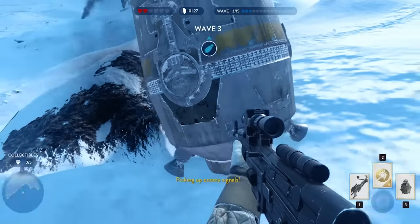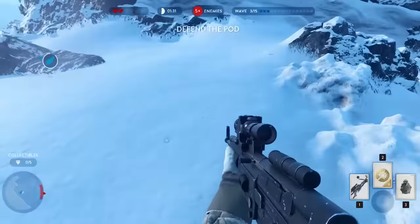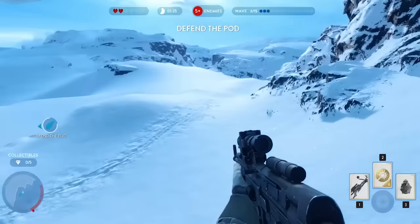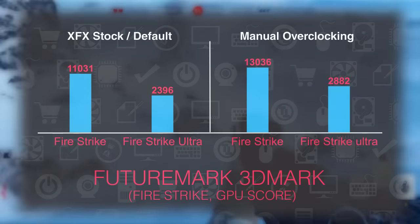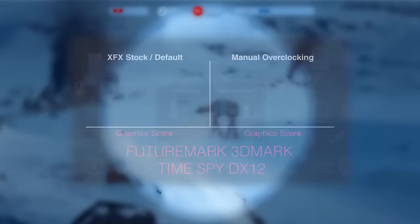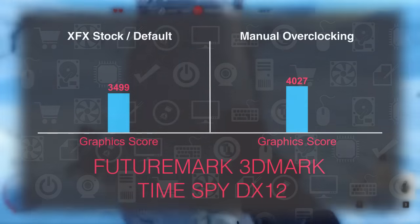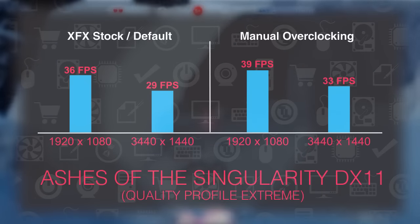I won't bother you too much with my comments on the card's performance — you are all pretty much familiar with the rough power of the RX 470 series, especially if you watched some of my reviews from before. Bottom line, it's basically perfect for high fps 1080p gaming, while it can cope with 1440p 16x9 resolution and even my 21x9 monitor and its ultra-wide Quad HD resolution.